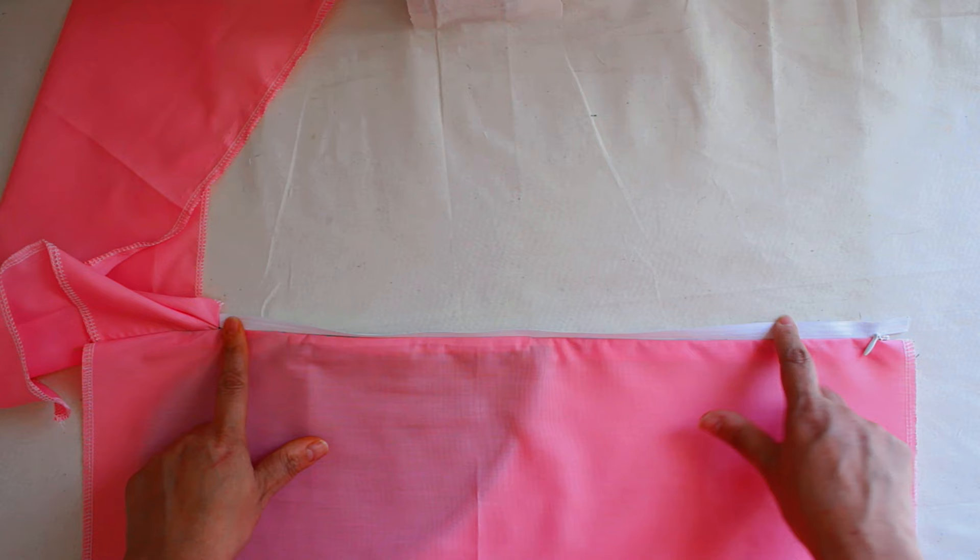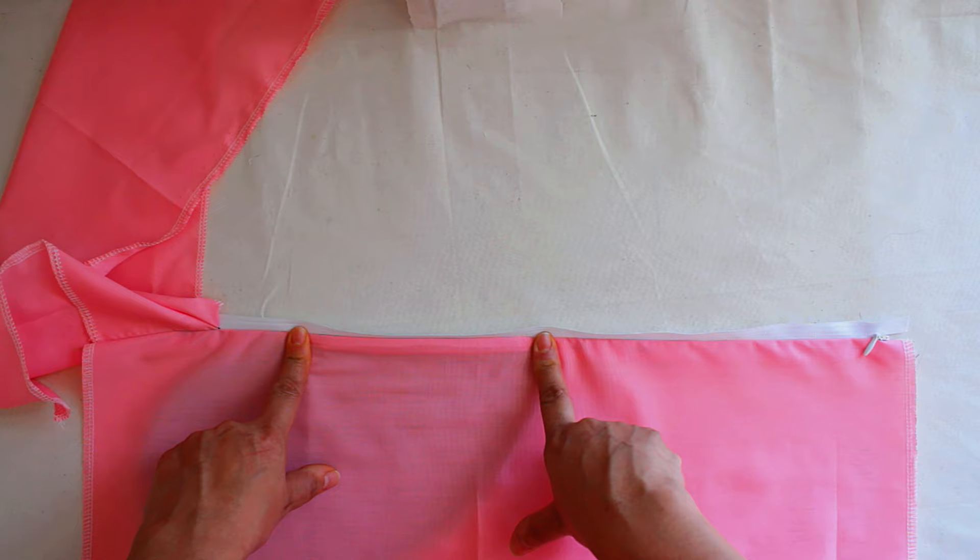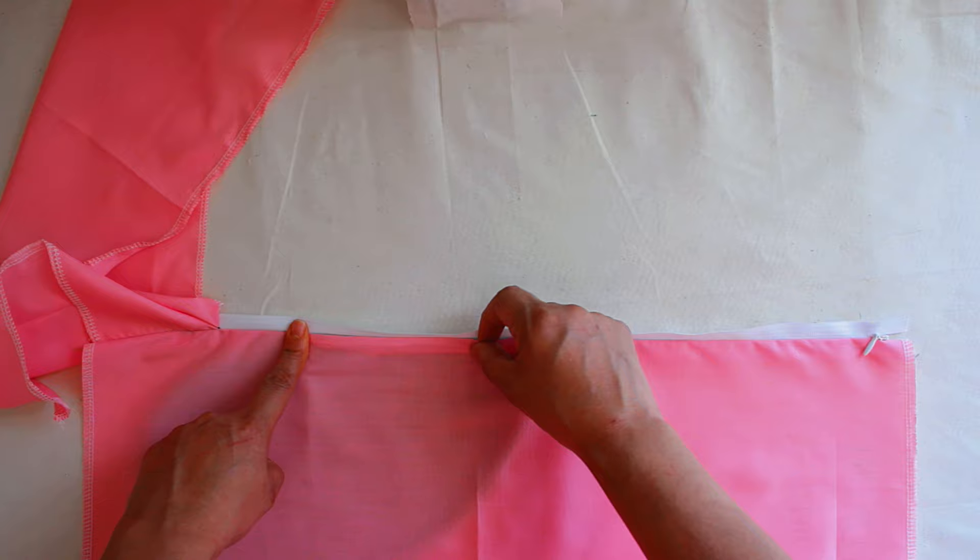So we finished sewing it, and this is what it's going to look like. It's an invisible zipper so you're not going to see it. Here is the inseam pocket right over here. Hopefully you guys have the same thing — I know you guys have the same thing, because you guys are good at what you do.